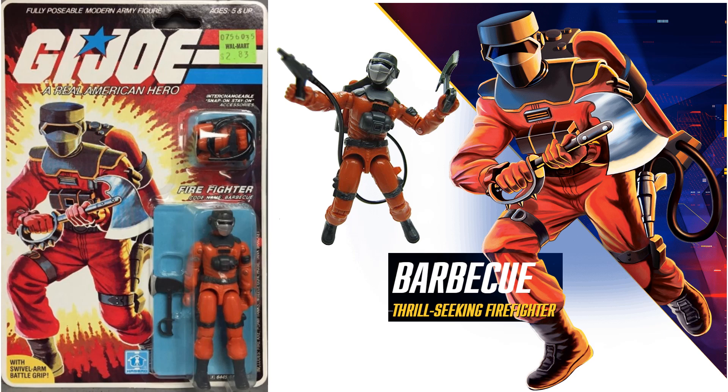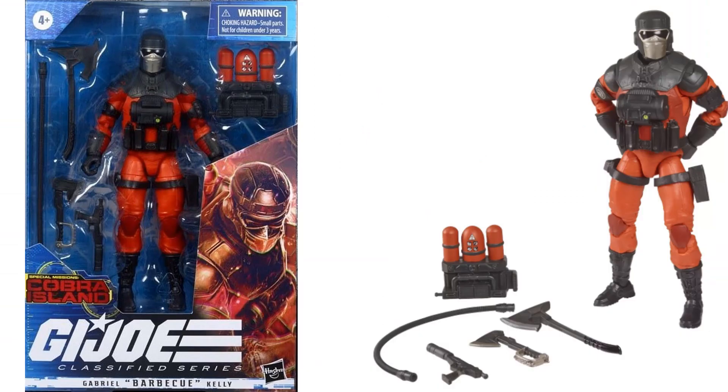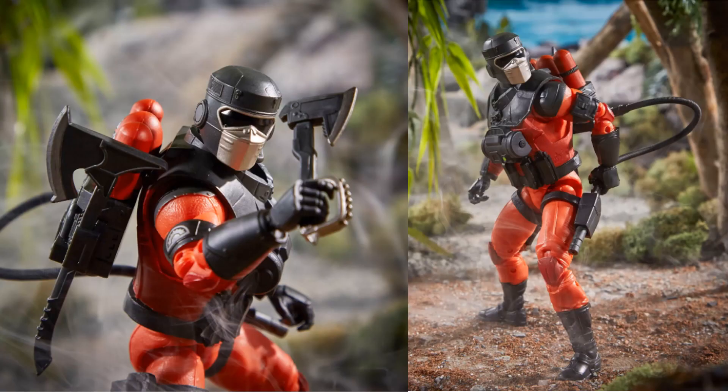Here is the original GI Joe three-and-three-quarter-inch Barbecue — thrill-seeking firefighter — and a comparison between the Classified and the original. Barbecue is shown in package with all accessories loose. One of my favorites, and all the accessories can actually stay on his body — I like the way Classified makes their stuff store.